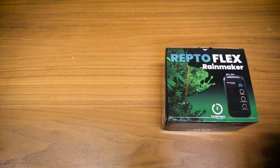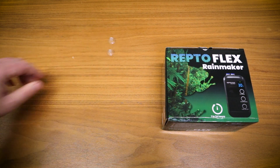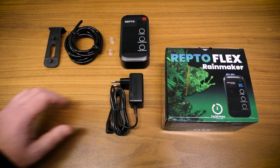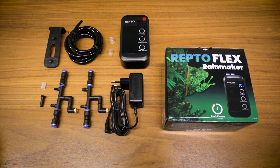The Repto Flex Rainmaker comes with two suction cups, the Flex Rainmaker, a hose, a hanging bracket, a power adapter, two 360-degree adjustable spray nozzles, a filter head, an end cap, and more suction cups.